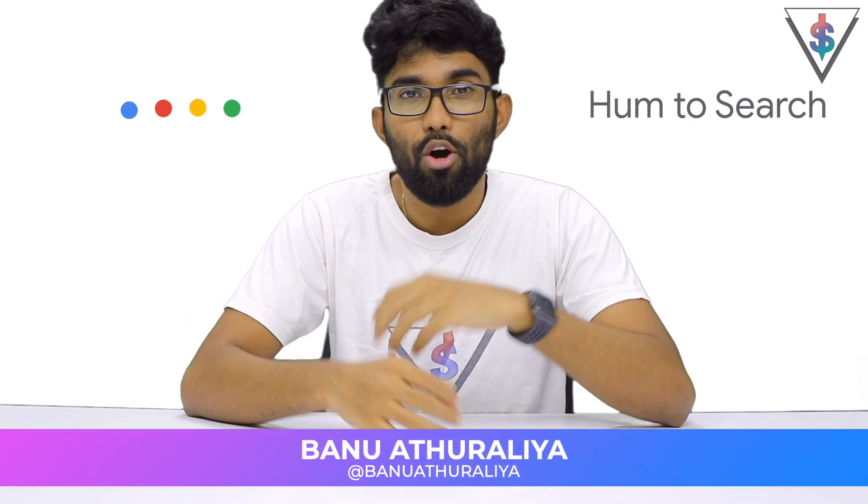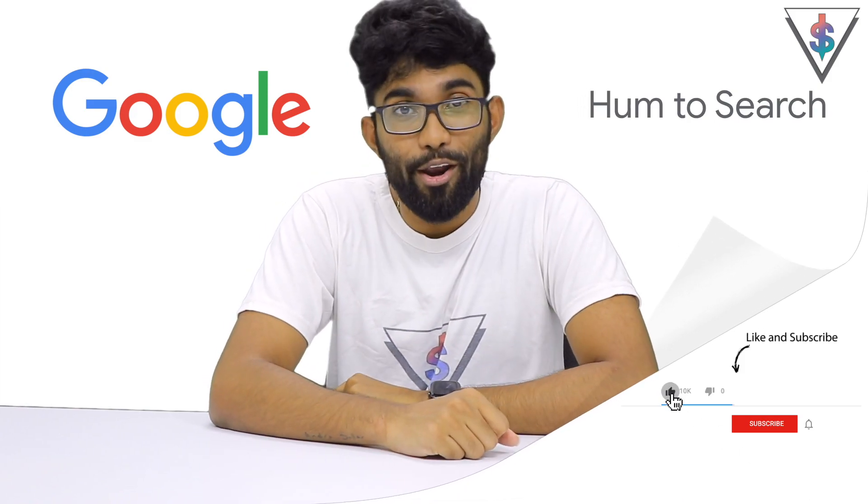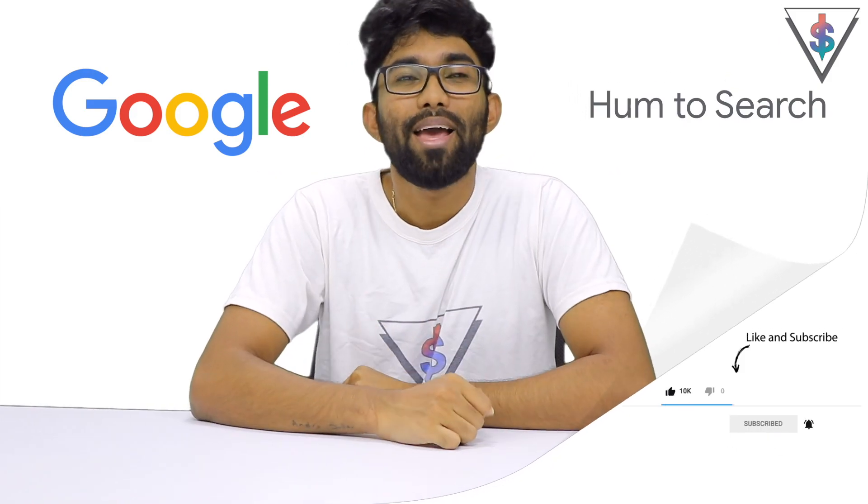Hey, what's up guys, it's Manu here from android.com. Google has unveiled humming a tune on Google, so you can use that on your smartphone or any of the compatible Google devices. I'm going to be showing you guys how that works today so you can see whether it works reliably or not. This is android — let's get started with today's video.